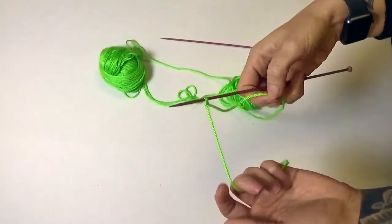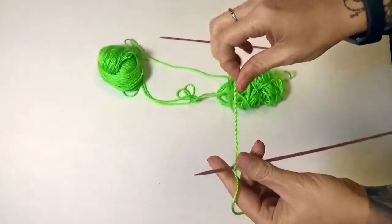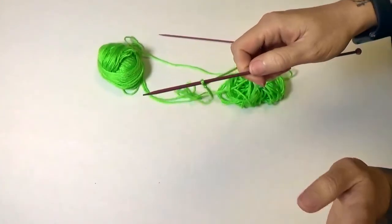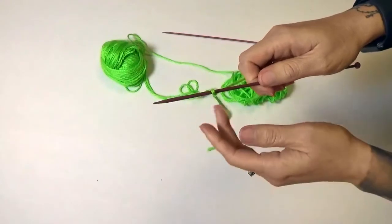You have two parts of yarn. One is your working yarn, which is connected to your yarn ball. Your other one is your tail. Right now we're going to leave the tail alone — the tail doesn't even exist.